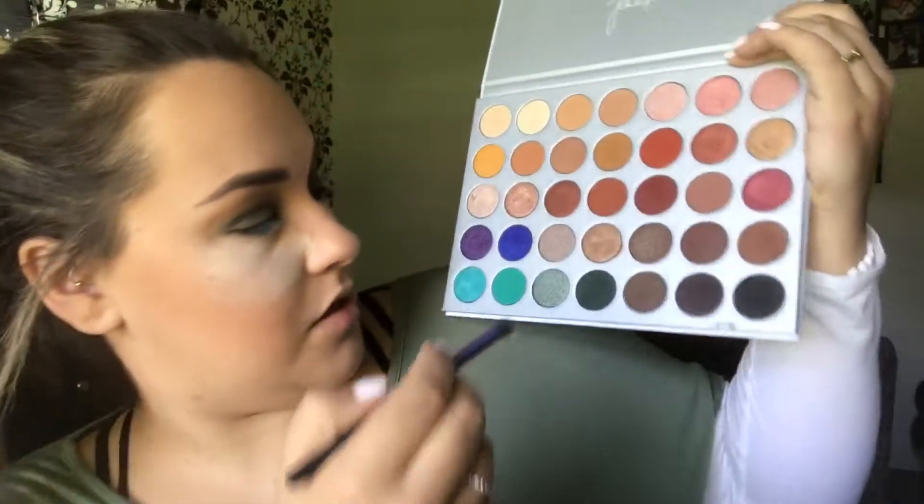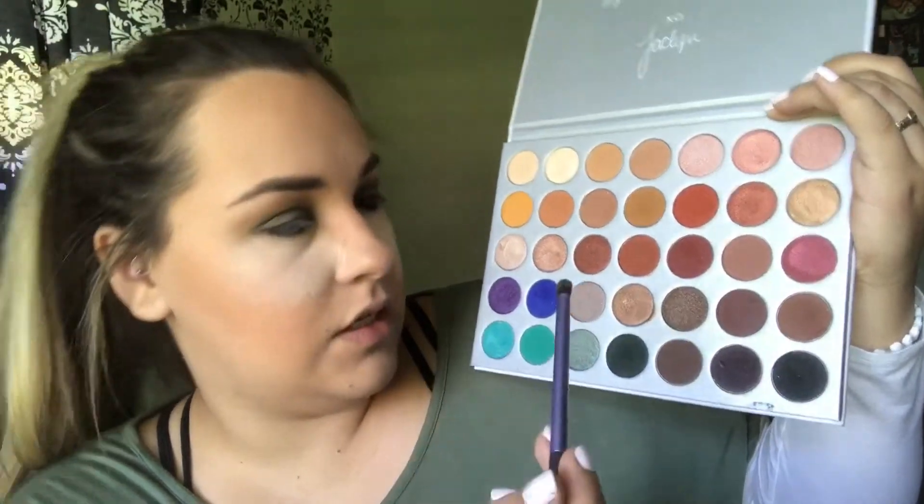Going back in with the Jaclyn Hill and Morphe Brushes palette. I'm going to take that same brush I was using for Team Captain and just pick up a little bit of Enchanted, and place it on the outer corner of my eye. Going in with L'Oreal Infallible Golden Emerald. Beautiful — oh my god, I love greens. Going in with my finger, like always.